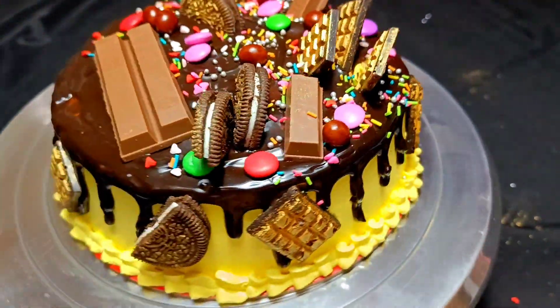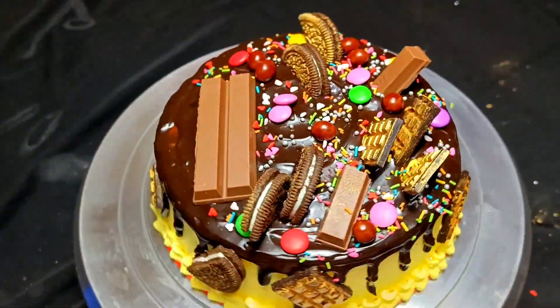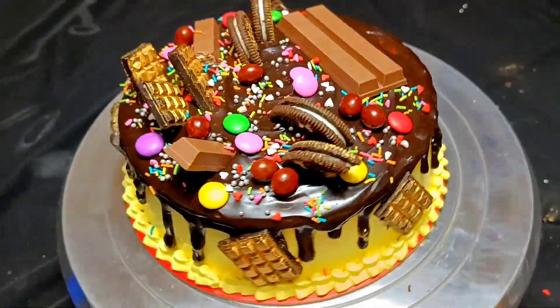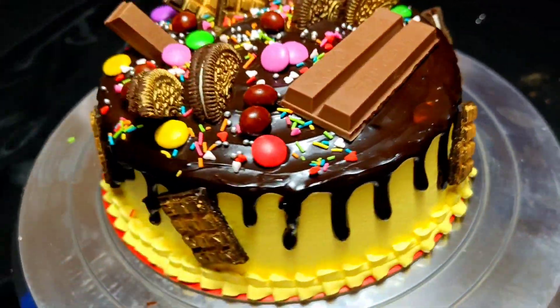Finally, my KitKat decoration is complete. You can see the KitKat looks very beautiful. How did you feel about this video? Please tell me in the comments. See you in the next video — bye bye!